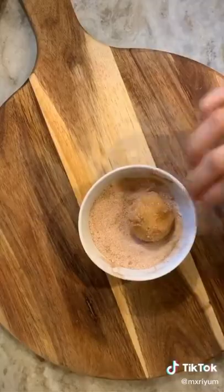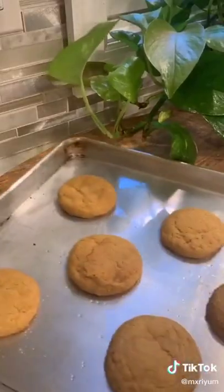After ten minutes, roll up your dough, roll them in cinnamon sugar, and bake at 350 for 13 minutes. You're done.